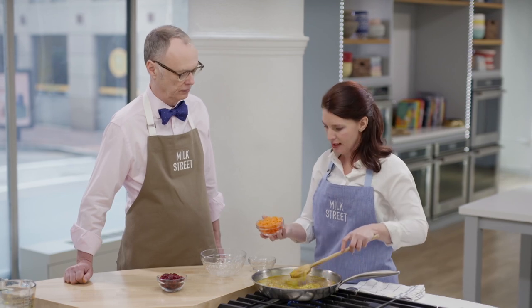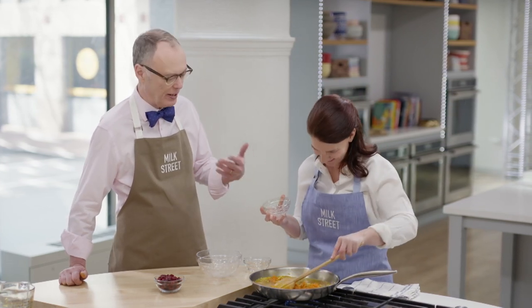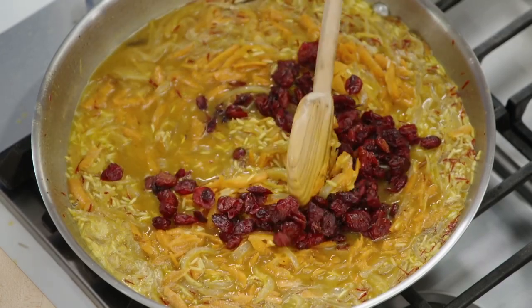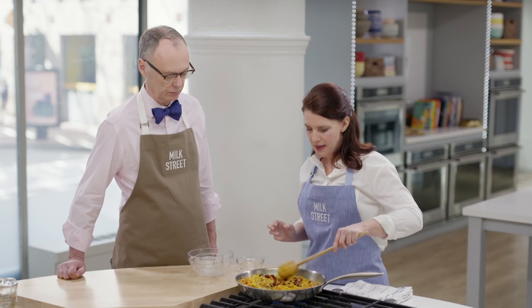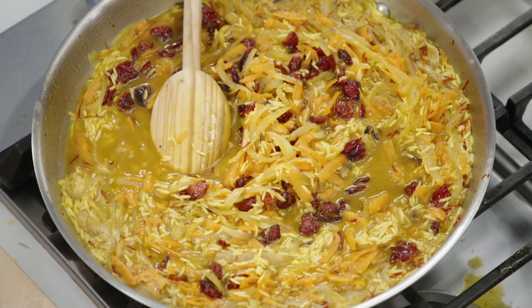Now we're going to add some of our jewels to our jeweled rice. The first thing is a couple of carrots, grated on a box grater — another ingredient that's naturally sweet, which is where we're getting some of the sweetness in our version. Instead of barberries, which are really small and very tart, almost like citrus, we're using some dried cranberries — tart-sweet, getting some of that sweetness we need. We'll mix this together, bring it to a boil, cover it, reduce the heat to low, and let it go about 30 minutes until the carrots are tender and the rice absorbs that flavorful saffron liquid.